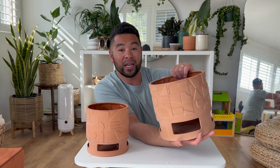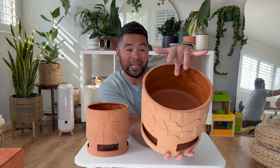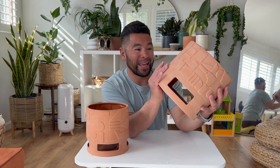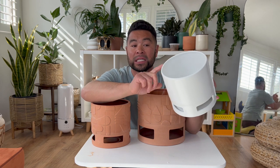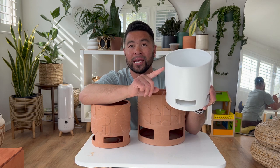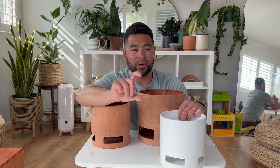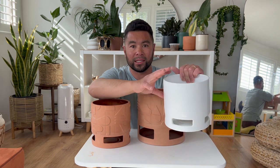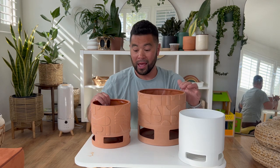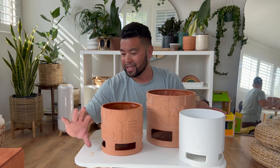And then the big daddy — this larger terracotta one will fit an eight-inch nursery pot. Similar to the other planters, just a bigger size. The white one I didn't see in a larger size at my Target, but it does come in a black glazed ceramic version in three sizes — roughly four-inch, six-inch, and eight-inch. The terracotta ones also came in three sizes; I got the middle and the largest, and there's a smaller two-to-four-inch size as well.